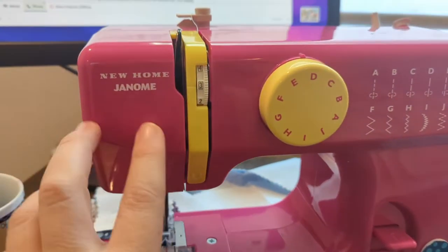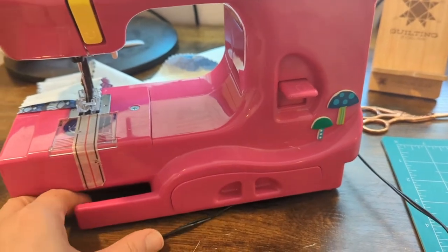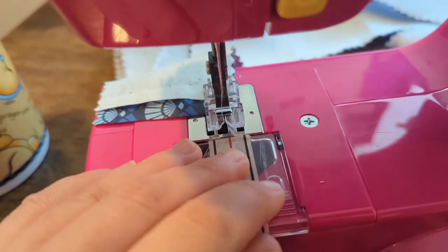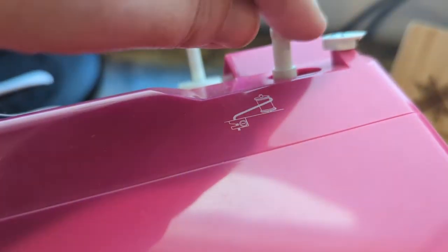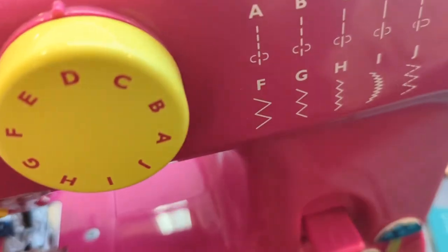So I'm going to flip it around. This is my Janome New Home. I bought it in this amazing fuchsia color and I got my quarter-inch seam tape. It has a drop-in bobbin, and because it's small and portable, I just use a pre-filled bobbin. It has a winder. It has very limited stitches — I always keep it on D because D seems to be the best for me.